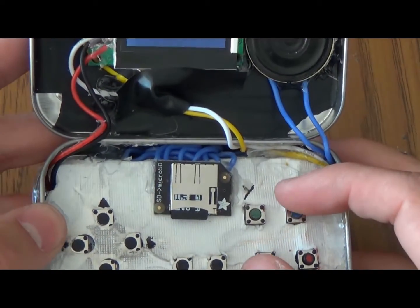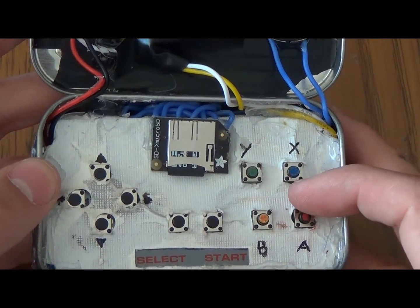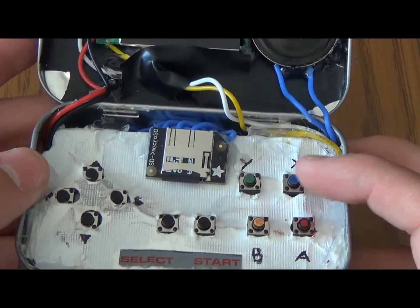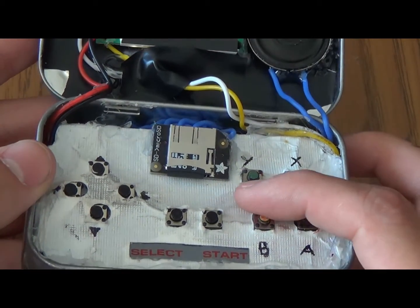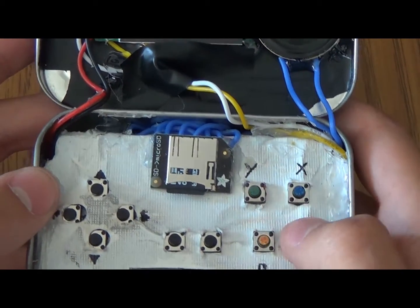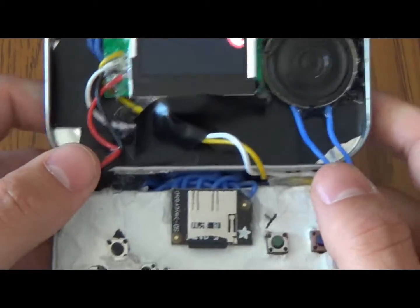Anyway, the controller board I made out of a perma-proto. Props to Adafruit for having tutorials on making controllers — they work really well. I like the buttons, they click and they feel pretty good. I've got a D-pad here that works really well.